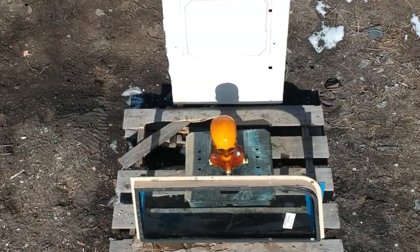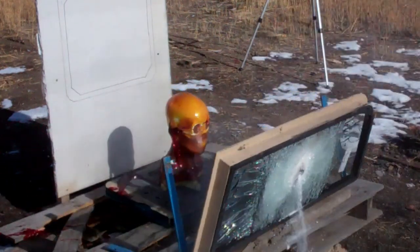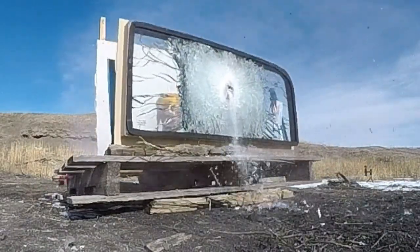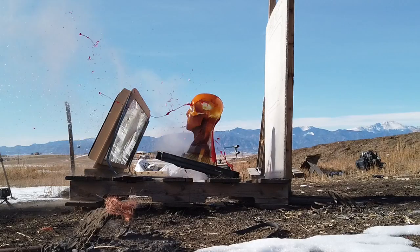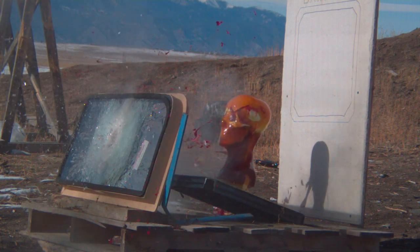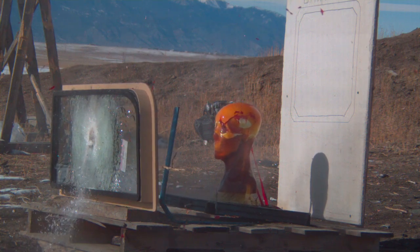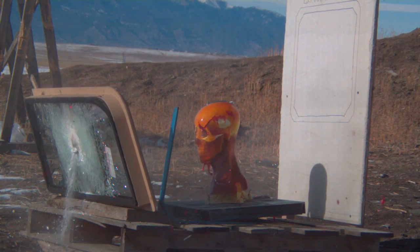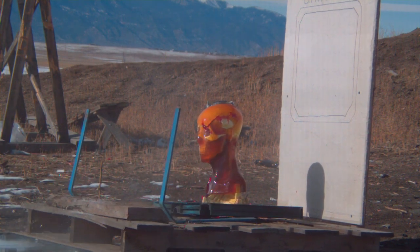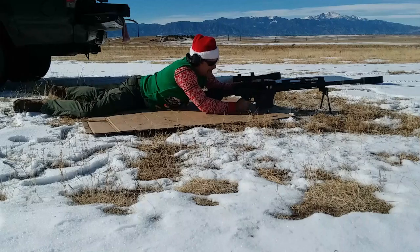Fire in the hole. Let's go check it out. Clear.